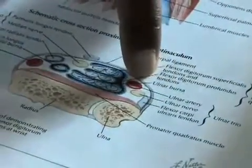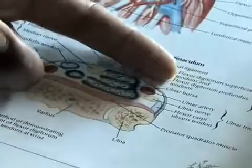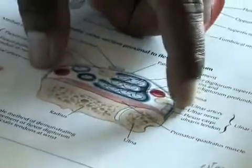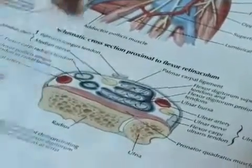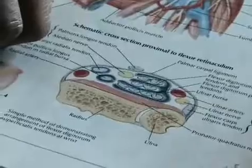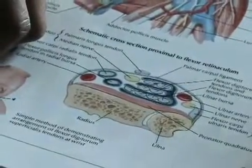The flexor retinaculum, which is this gray part right along here, may become tight and start to compress the area — in other words, start to compress the carpal area or the carpal tunnel. By performing the wrist non-surgical decompression, we are actually relieving the pressure in the area, so that the patient may have improved range of motion, decreased pain, and an increased ability to function longer at work or in their sport of choice.